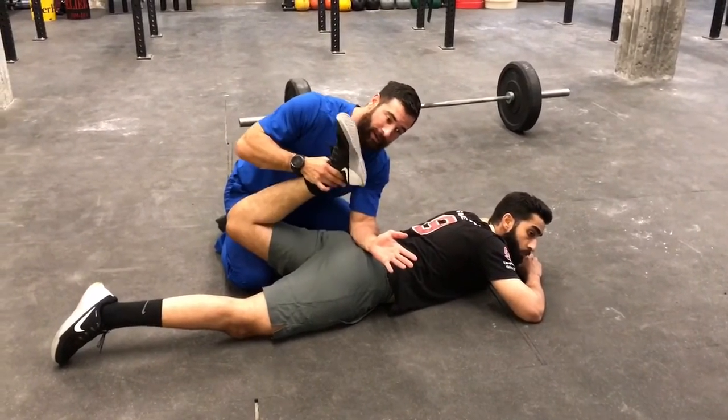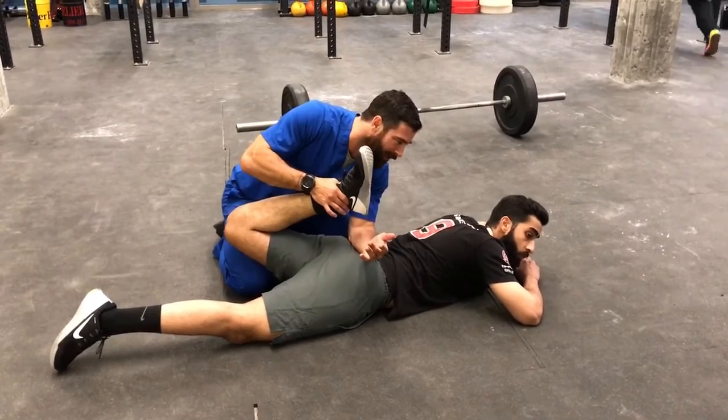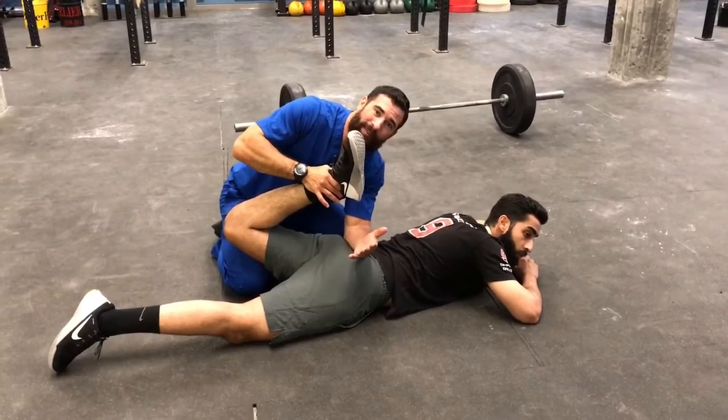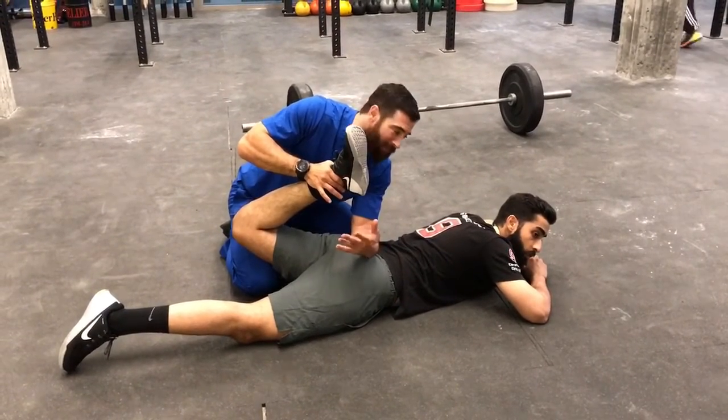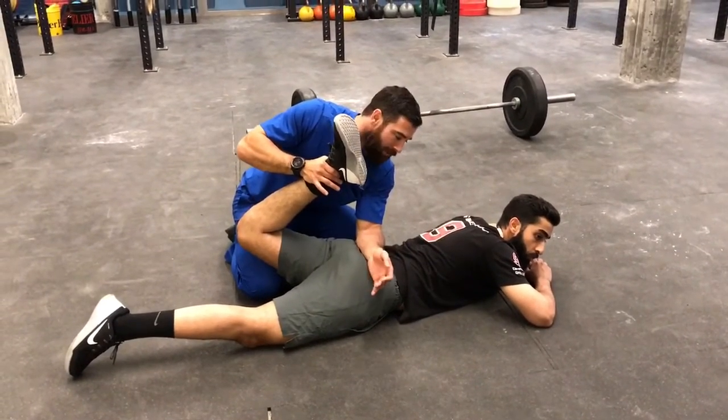I'm just trying to hit a soft barrier, and once I do, I can have my partner just give me a little kick — just a little bit of pressure. About five seconds: five, four, three, two, one. Deep breath in, deep breath out, and as he breathes out, just relax everything.